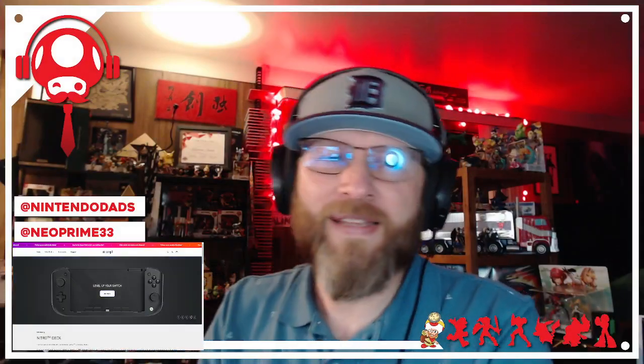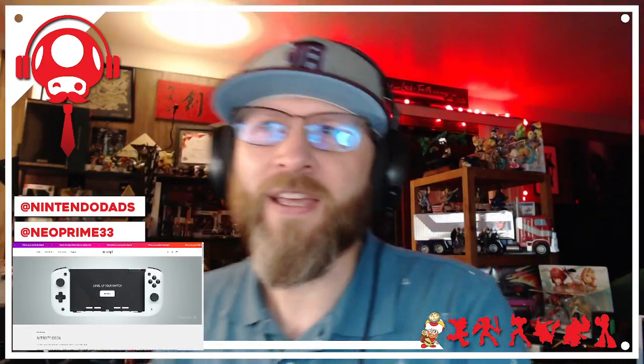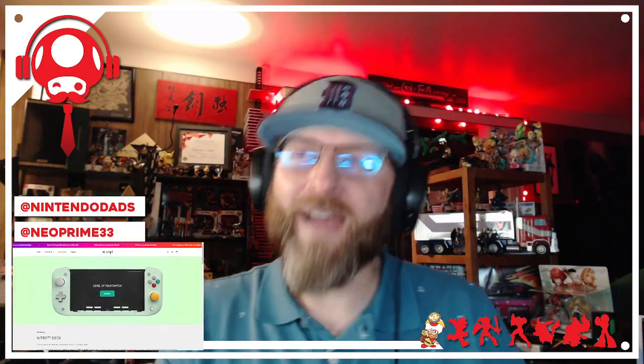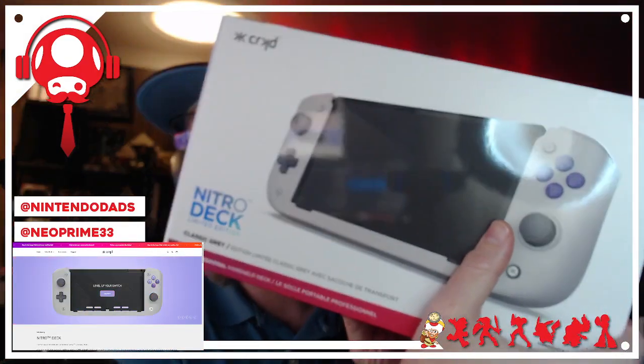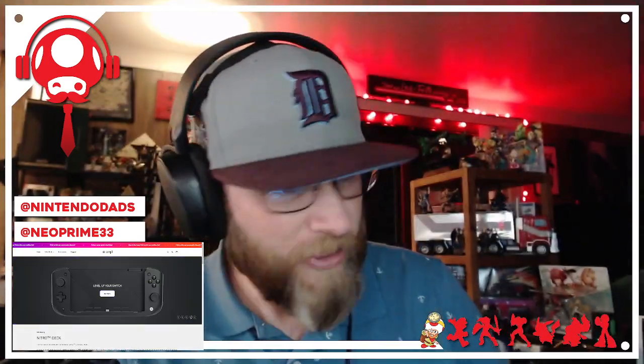What is up everybody, this is Tim coming at you with an unboxing and first look at a Crkd Nitro Deck. I got my hands on one — it was one I pre-ordered myself. I got the Super Nintendo edition here and I wanted to show it off and share it with you guys, so I'm really excited about this.